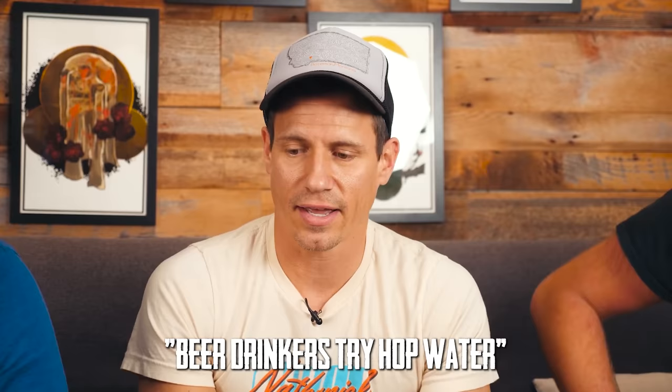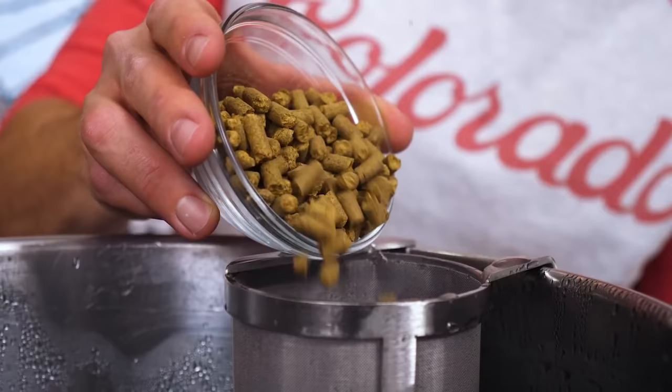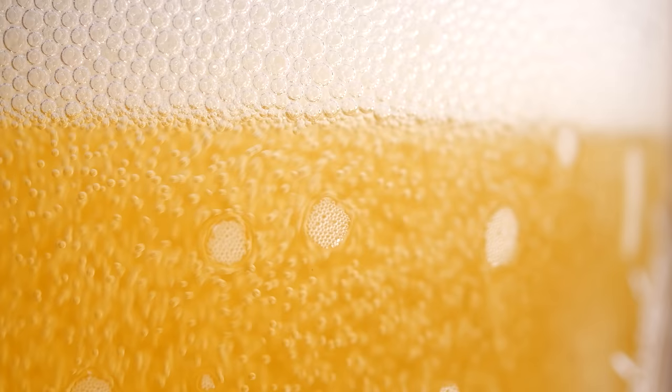It hit me the other day — this stuff is so expensive. Lagunitas hop water actually costs more than their IPA: nine dollars per four-pack. So I eventually started making my own hop water, and that is how I eventually, accidentally, made this NA beer.